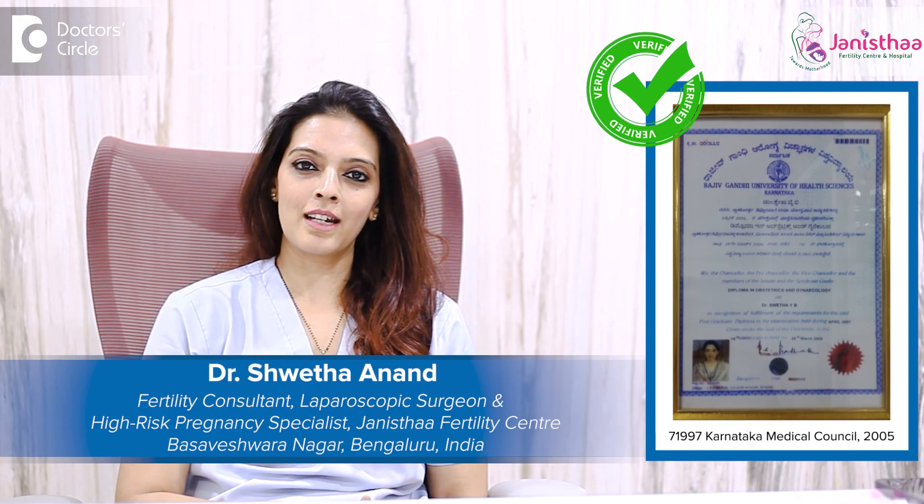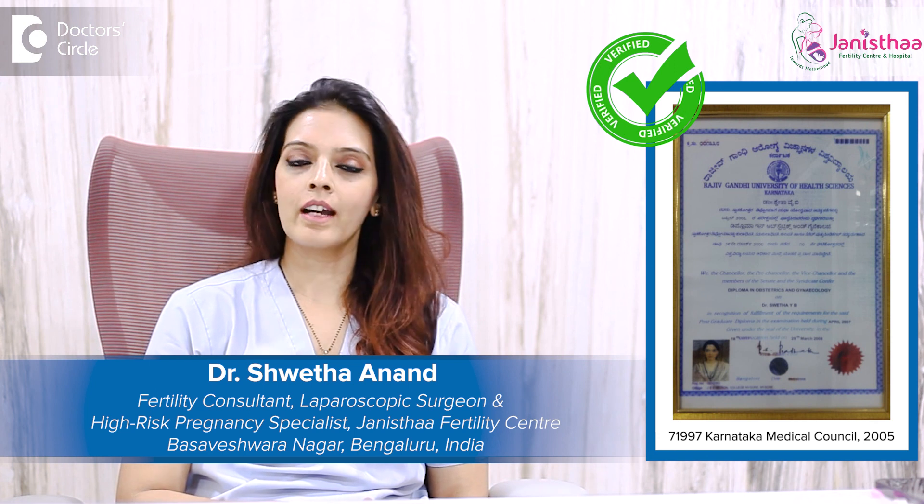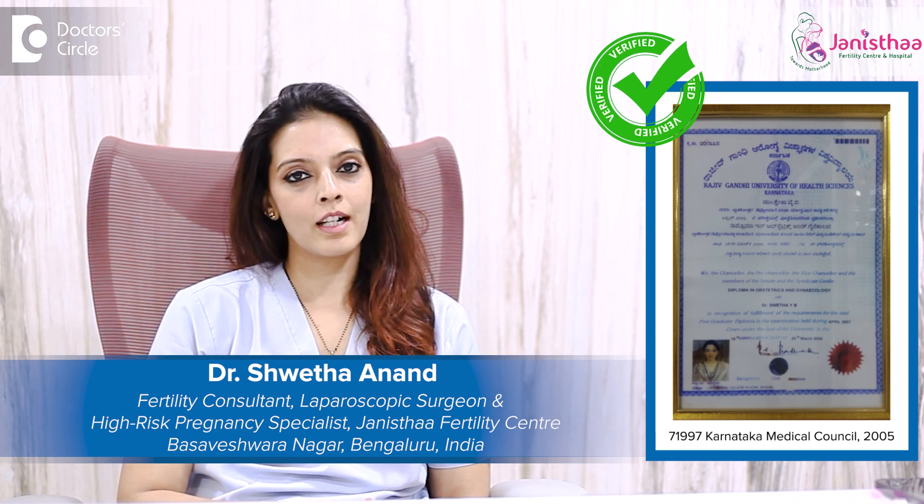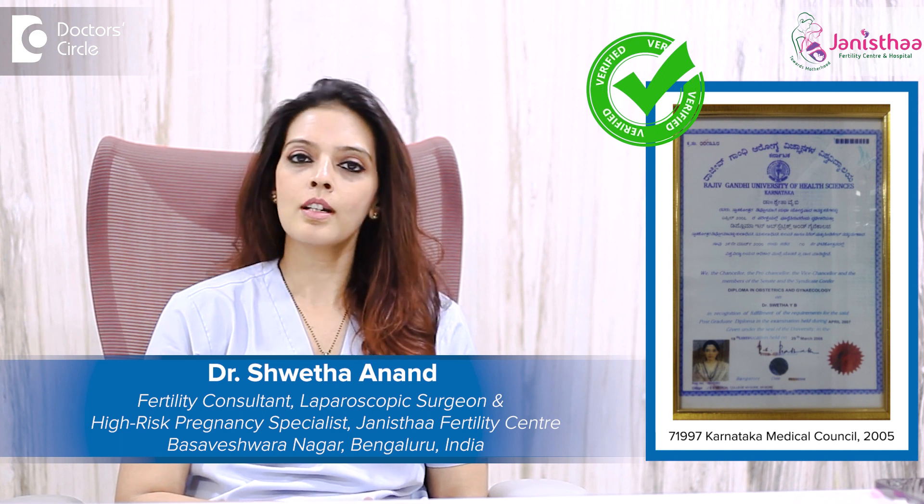Namaste, I'm Dr. Shweta Anand Bharatikey. I'm a fertility consultant, high-risk pregnancy specialist, and a laparoscopic surgeon as well. I practice at Basveshwar Nagar at a center called Chansta Fertility Center and Hospital.